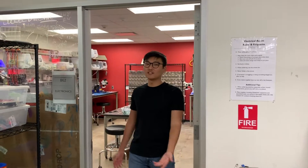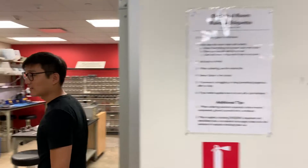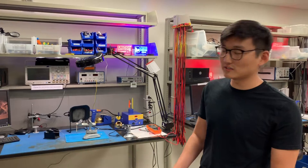This is going to be our specific tour of the electronics lab in the basement of the ODK. If you enter the electronics lab, it has specific responsibilities and rules associated with it, so be sure to be familiar with those before you use it.